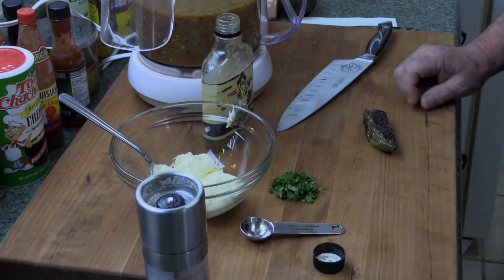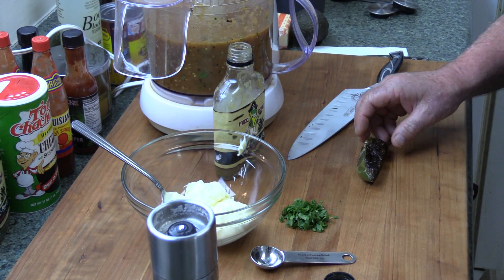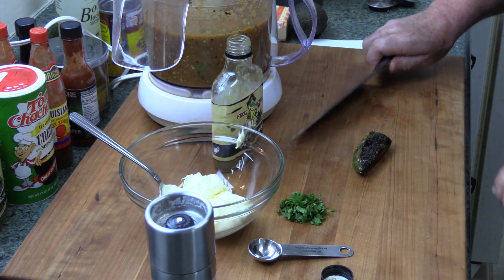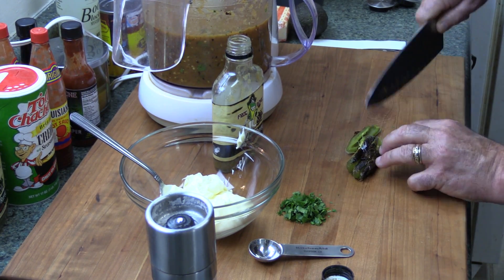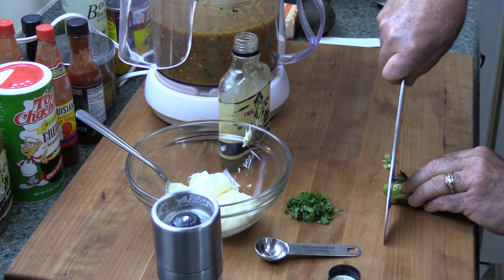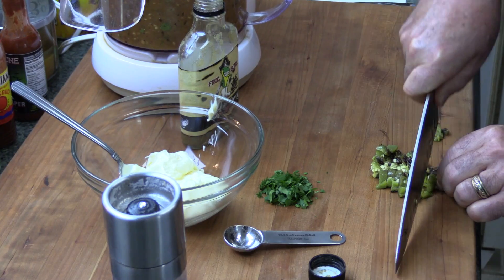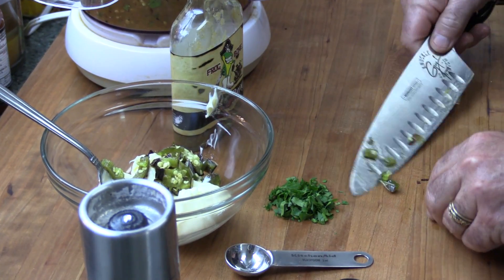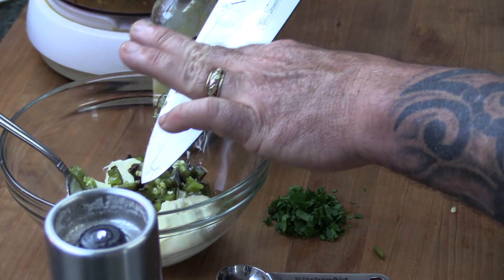Now let's go ahead and get started on this roasted jalapeño aioli. I'm going to put together a real quick aioli — this is a roasted jalapeño aioli. When I did the Salsa Quemada a little earlier, I went ahead and roasted one extra jalapeño just for this aioli. So I'm simply just going to give this a rough chop, mince it up somewhat. It's about a tablespoon, but I'm going to go just a little bit more than that because I know this is going to be some awesome flavor with that roasted skin on that jalapeño.